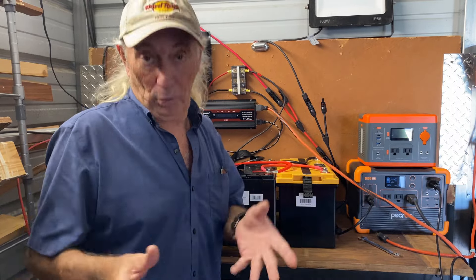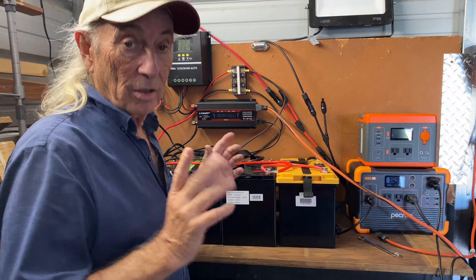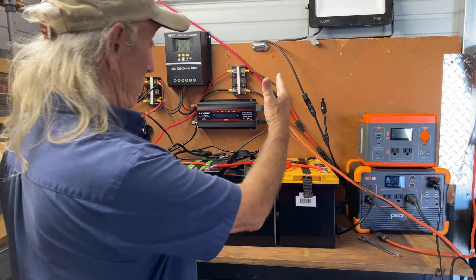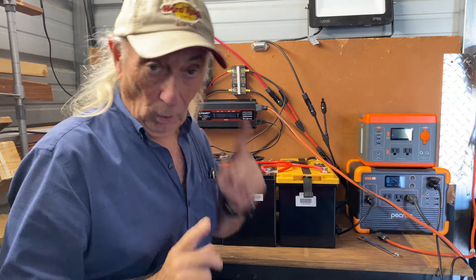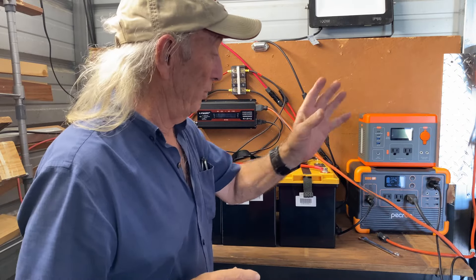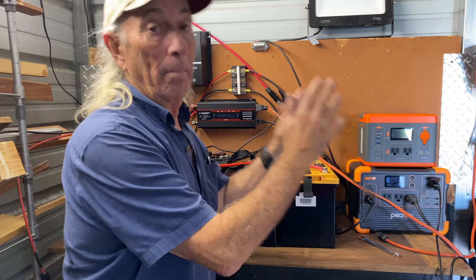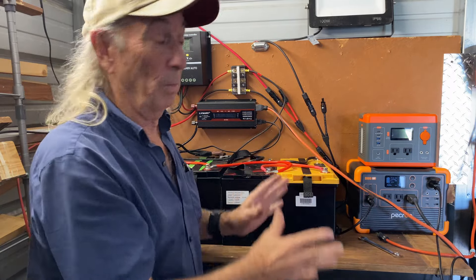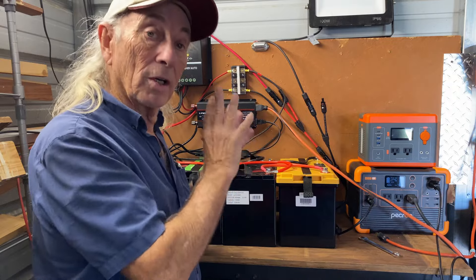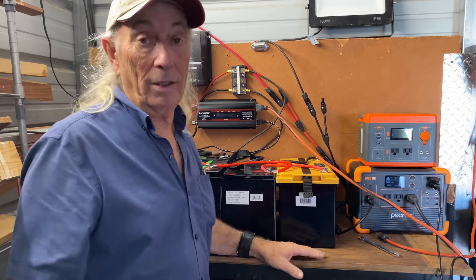Good morning everyone. Excuse the mess, but today we're going to take a quick look at the difference between a classic system like this with solar panels up on the roof, as opposed to having solar panels feeding a power station. Basically this system versus power stations. There are a lot of different power stations and a lot of different systems like this in the world, so we should cover the pros and cons of all that.